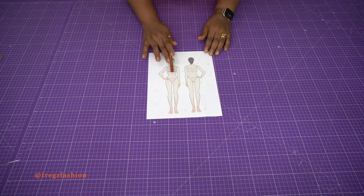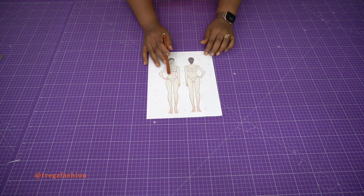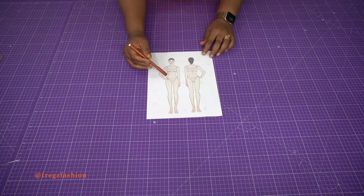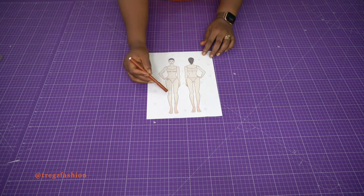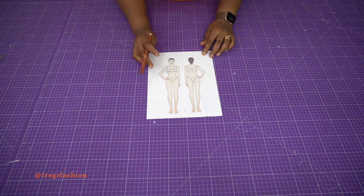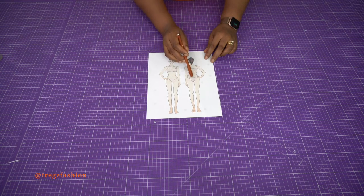Here are the measurements you will need to create your skirt block. First, your waist circumference — place your tape measure around the part where your skirt sits. Next, take your hip circumference at the fullest part. Then take the full length of your skirt, from your waistline all the way down to where you want it to stop. And the last measurement is from your waistline to your hip line.